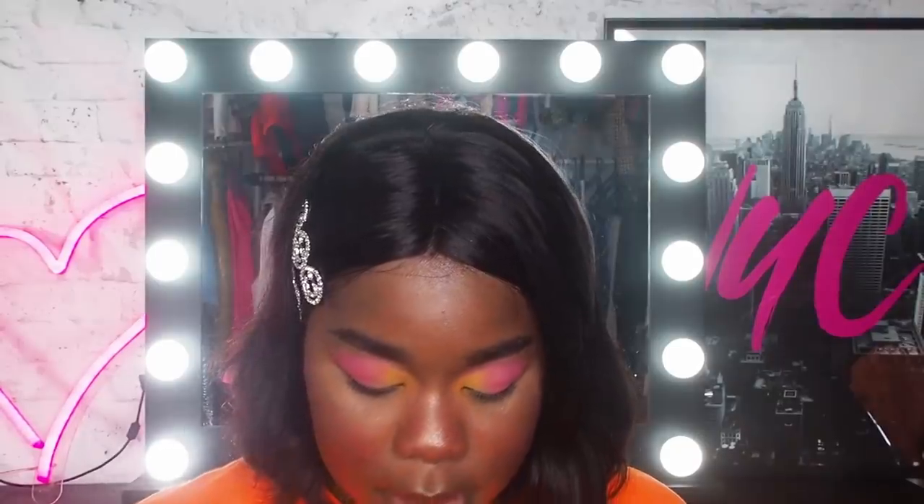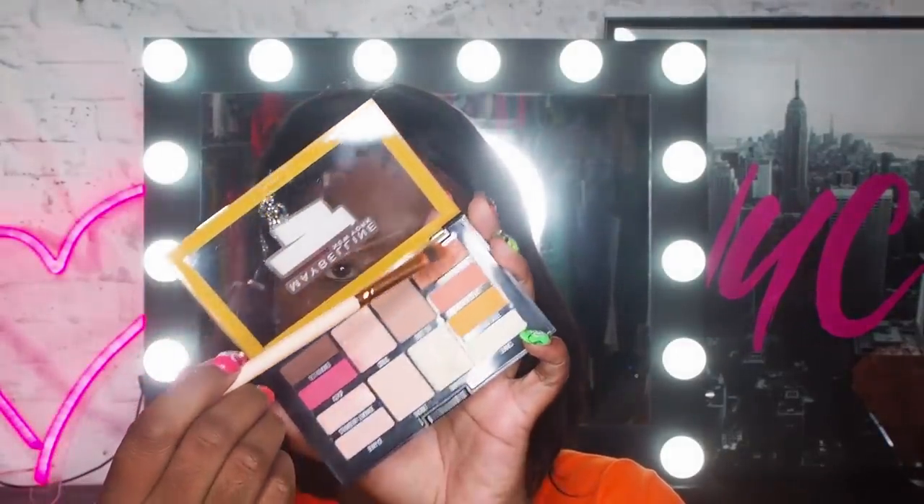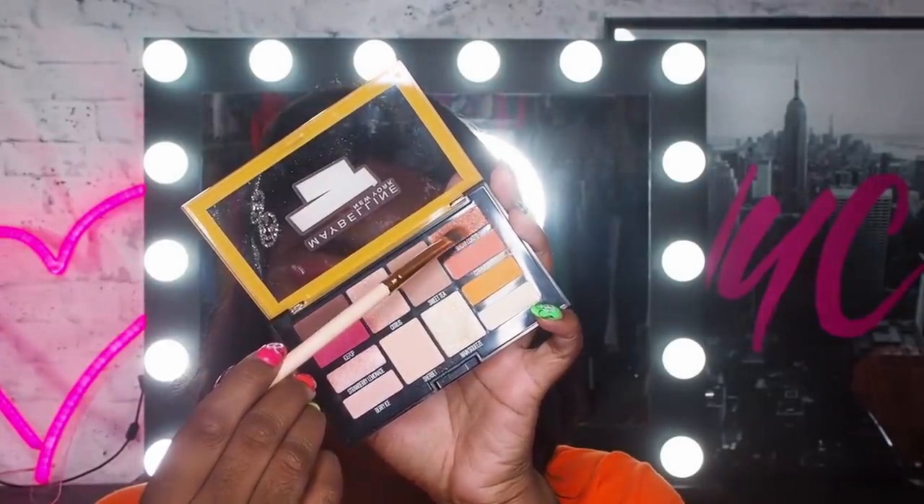We've got a good foundation for what the eyes should be doing, but I still think there's room for a bit more glam. I'm going to use one of these shimmery shades — I'm going to take the same brush I used for the yellow and dip into the shade Sugar Coated, this beautiful copper-brown shade. I'm going to pack my brush with that and pop it onto my lower lash line. I think it'll be really cute.